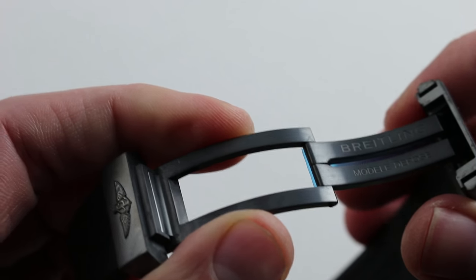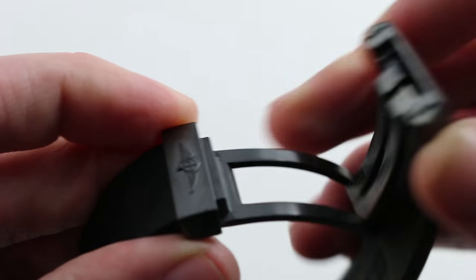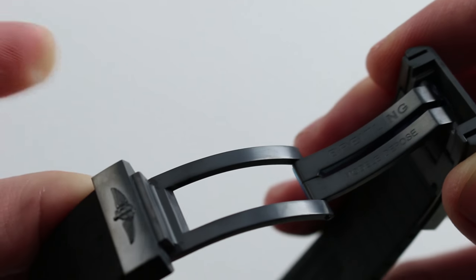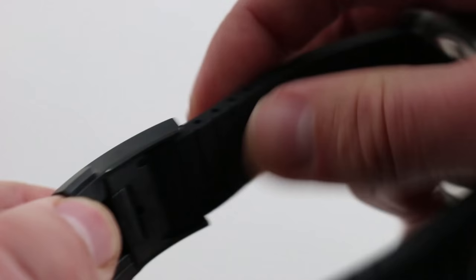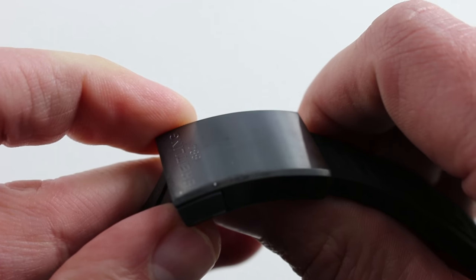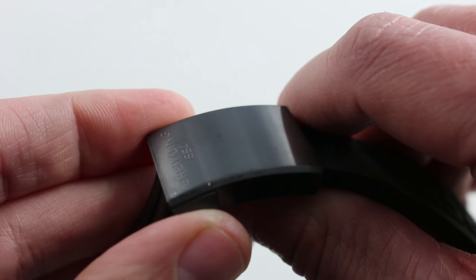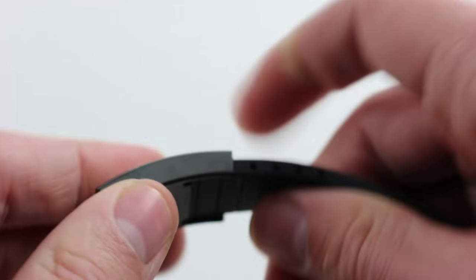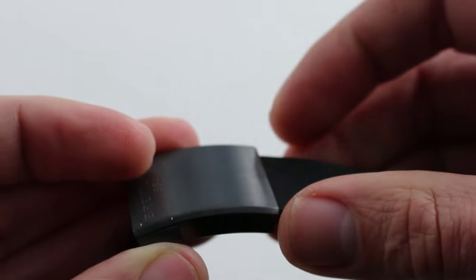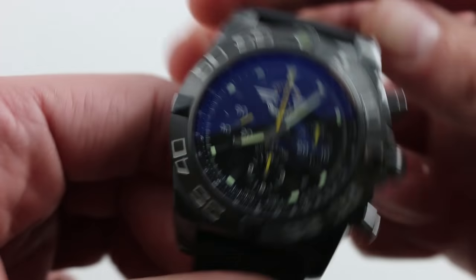It also has a single-fold deployant clasp with a couple of cool tricks. First, twin trigger release, such that it can't accidentally pop open — an upgrade from Breitling's previous clamshell designs. There's also a push-button function on the underside that allows you to micro-adjust the length to suit. You can't always cut the strap when you need to size down in cold weather or periods of inactivity, but thanks to the push-button system you can simply slide it in and out and micro-adjust on the fly with no intervention of a jeweler.